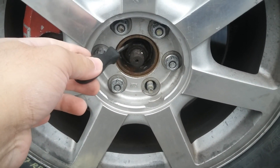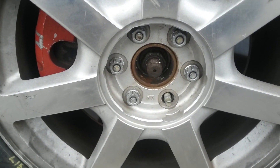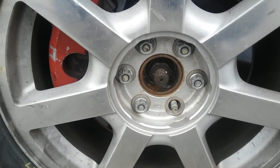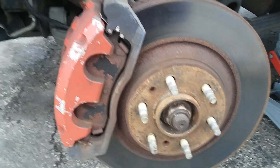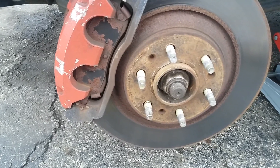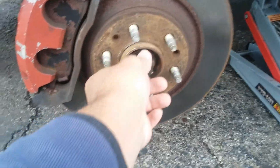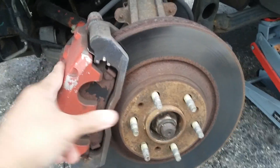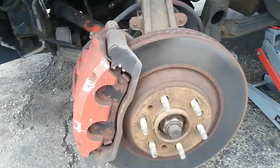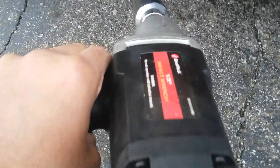I'm guessing this is 32 millimeters — let's start. With the tire already out, the axle nut is actually 36 millimeters. We're gonna go ahead and take it out completely, and then we're gonna take out the caliper and keep going.